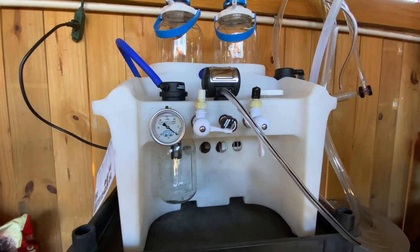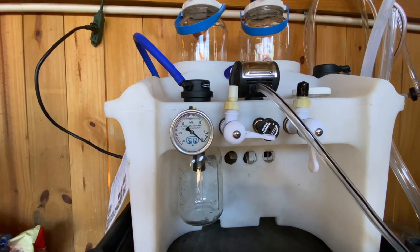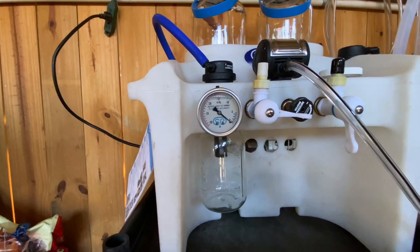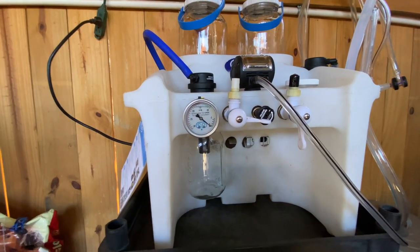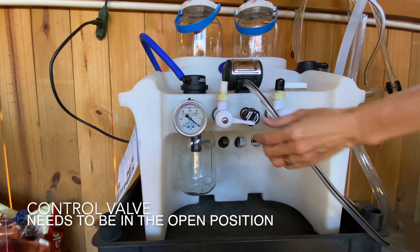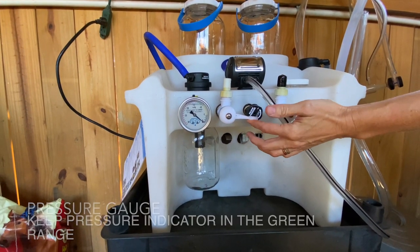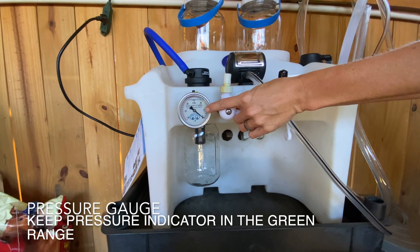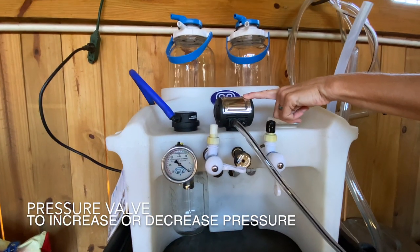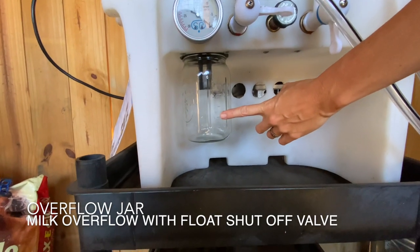On the front of the machine, this is a two-boat milking system. I have one of the control valves closed and one is open — you want to make sure that's open when you're milking or else you don't have any pressure. Those are your control valves — one in the open position and one closed. This is your pressure gauge, this is your pulsator on top, the pressure valve, and overflow jar.